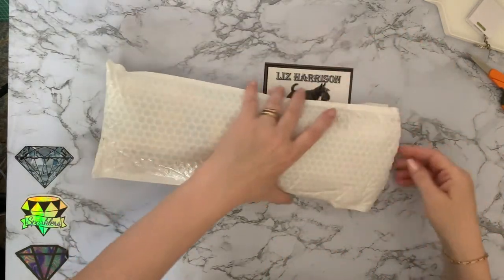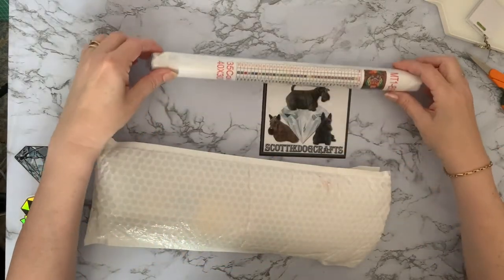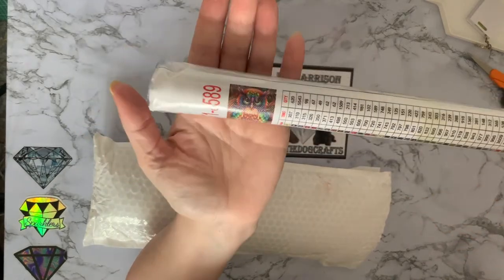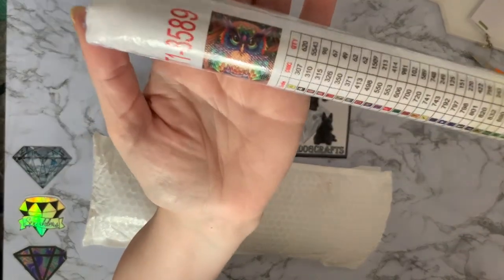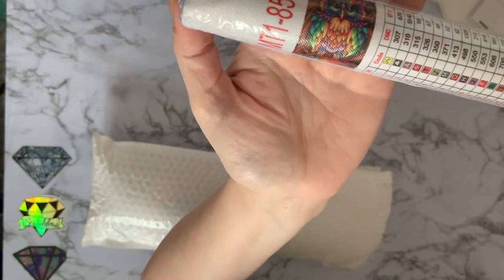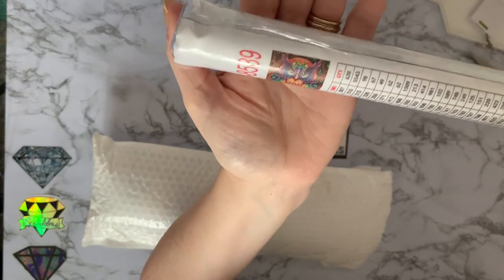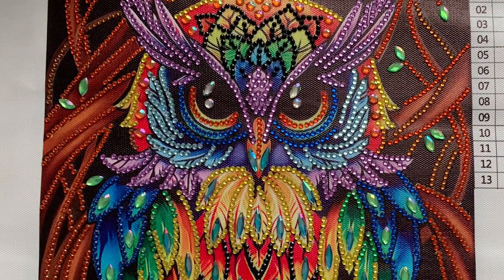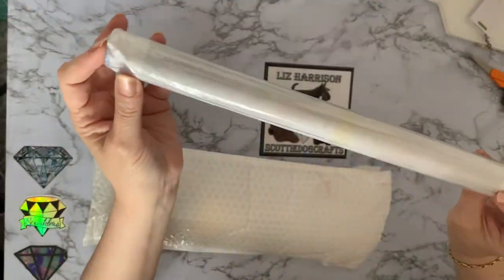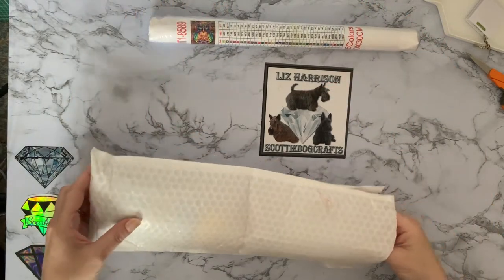So this one, let's have a look and get into this. It is a double-sided tape and it is the Colourful Owl. I have actually done this one in specials and it was lovely, so I thought I'd have a look at doing it as a diamond painting as well with resin drills.